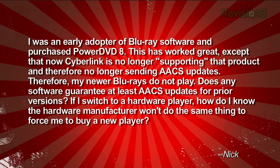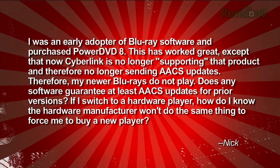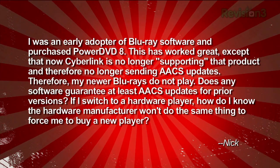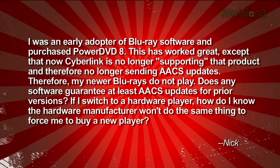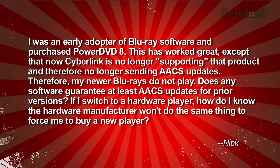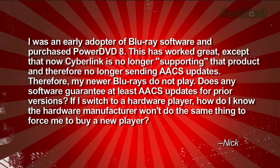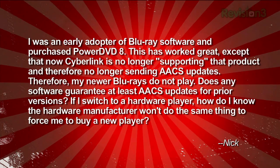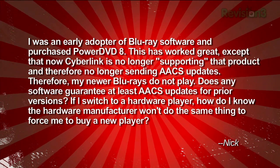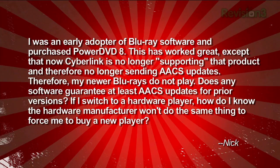Nick from the good old US of A writes: I was an early adopter of Blu-ray software and purchased PowerDVD 8. This has worked great, except that now CyberLink is no longer supporting that product and therefore no longer sending its AACS updates. My newer Blu-rays do not play. Does any software guarantee at least AACS updates for prior versions? If I switch to a hardware player, how do I know the hardware manufacturer won't do the same thing to force me to buy a new player? Oh boy, that is exactly the case.